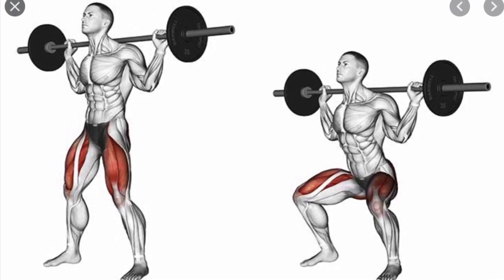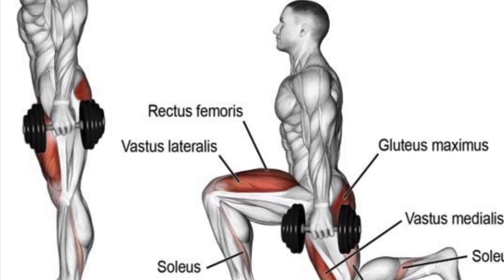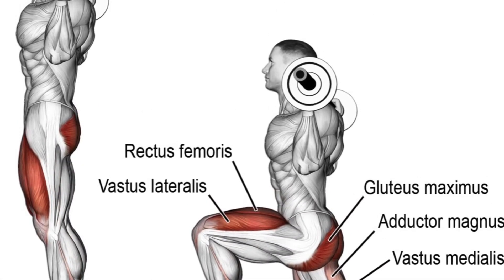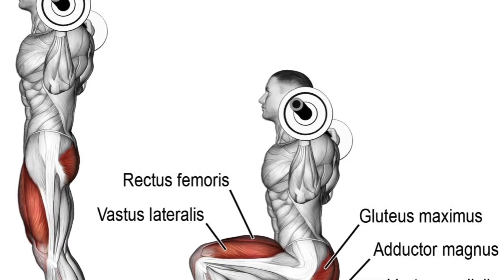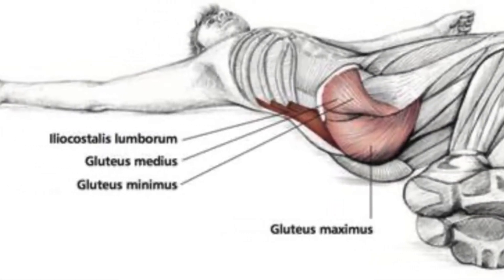This is a squat. This is a lunge. Here are some great ways to stretch your gluteus maximus.